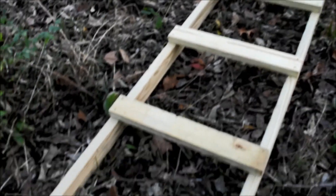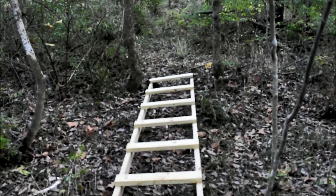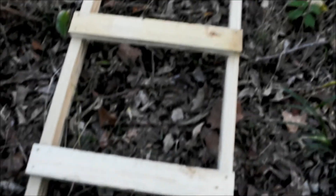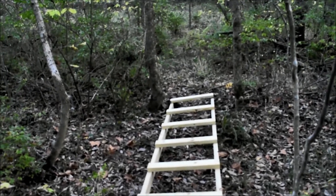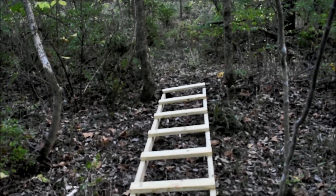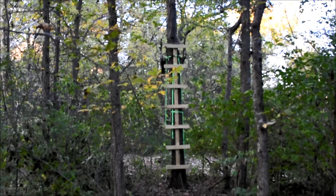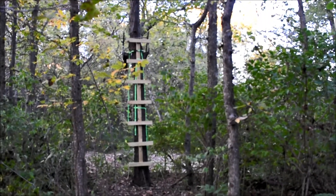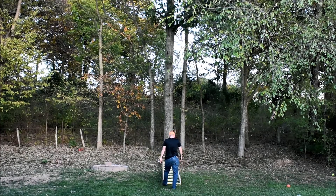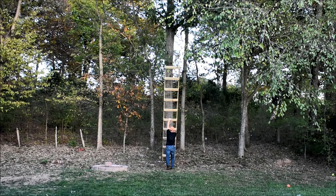I got frustrated with the climbing sticks, although they subsequently turned out to work pretty well. But I ended up building a 16-foot ladder — same spacing, 16 inches apart, 24 inches wide, 16 feet long. It works really well. It's heavy but not terrible, and it goes up very easy. Turns out I don't need it because the stand I'm using doesn't really need to be that high. Now I've got no way to get it to the farm because it's 16 feet long — just one more thing to figure out.